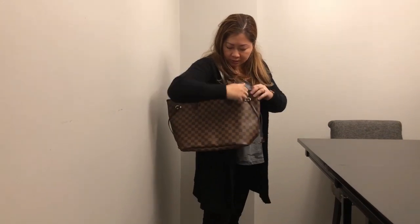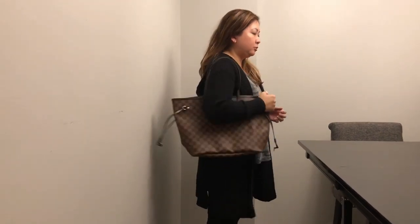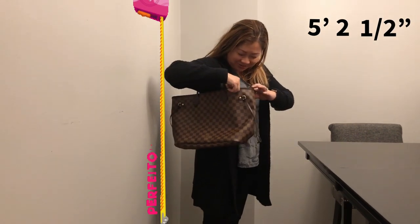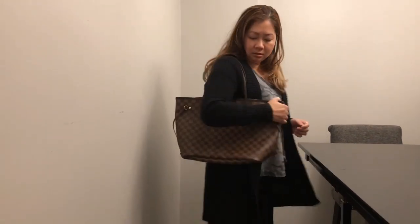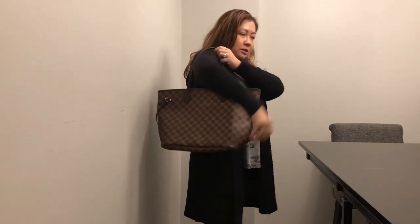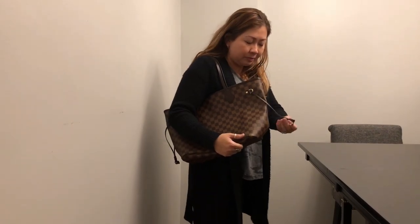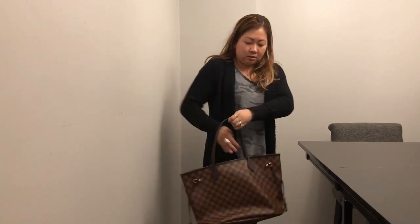I'm going to show you how it looks on. There's plenty of room where it's not uncomfortable. I'm about five-two and a half. So this is how it looks on me. It's a really nice size bag — I can totally see myself using this for work, going out on the weekends, grocery shopping, going out with the kids. I can carry it with my arm, on my shoulder, or hold it down.